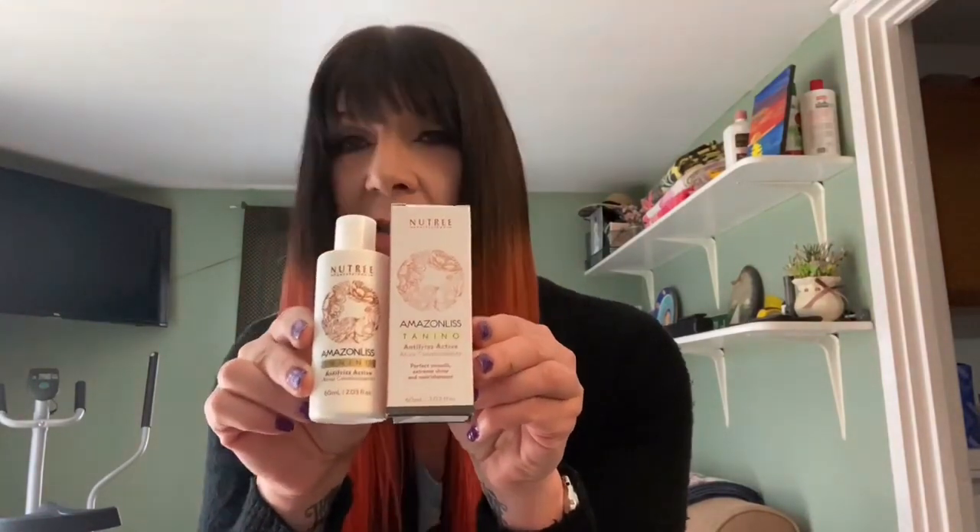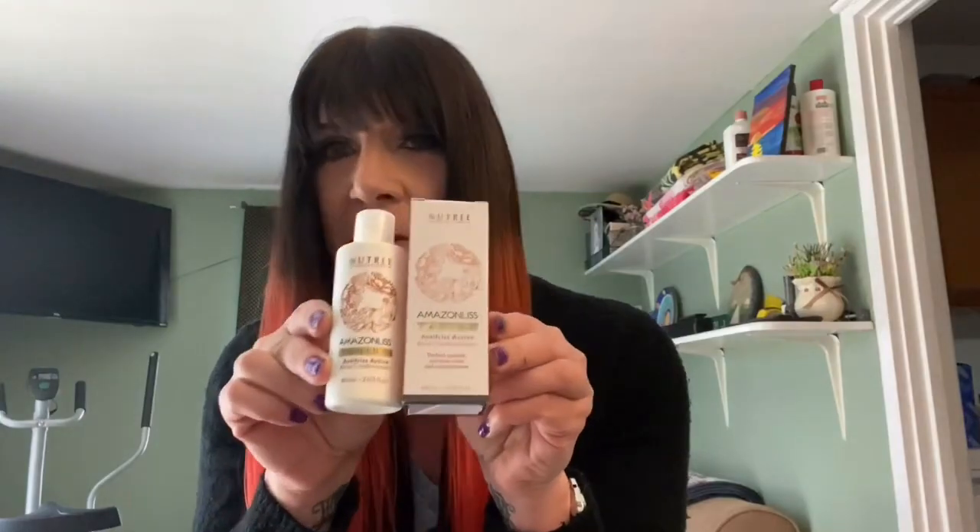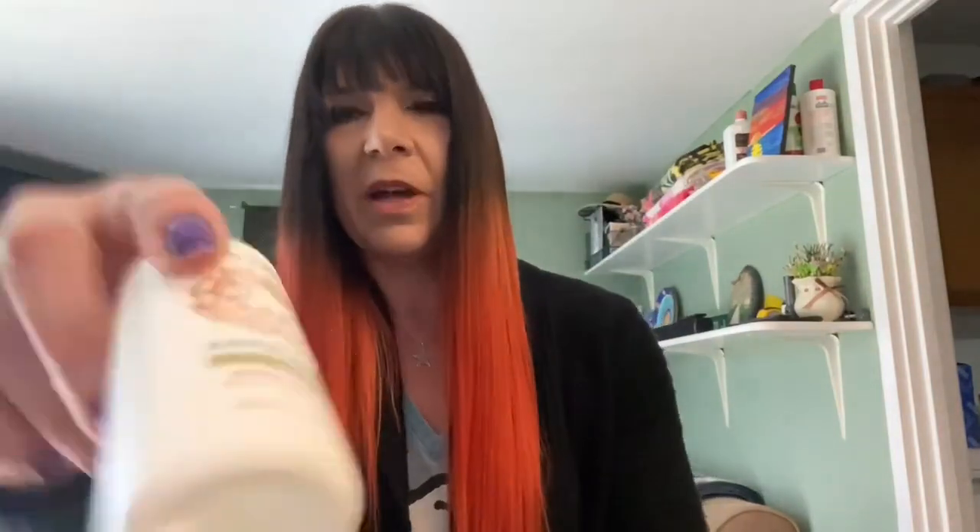You don't want to put formaldehyde on your skin or your scalp — it does absorb. It's very easy to use. This whole bottle did my hair, and my hair is long, as you can see. It did my whole head and there's some leftover, as you can see.